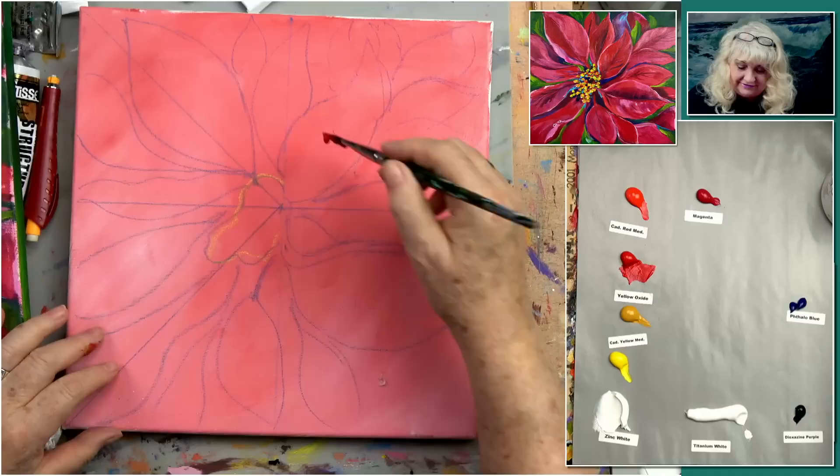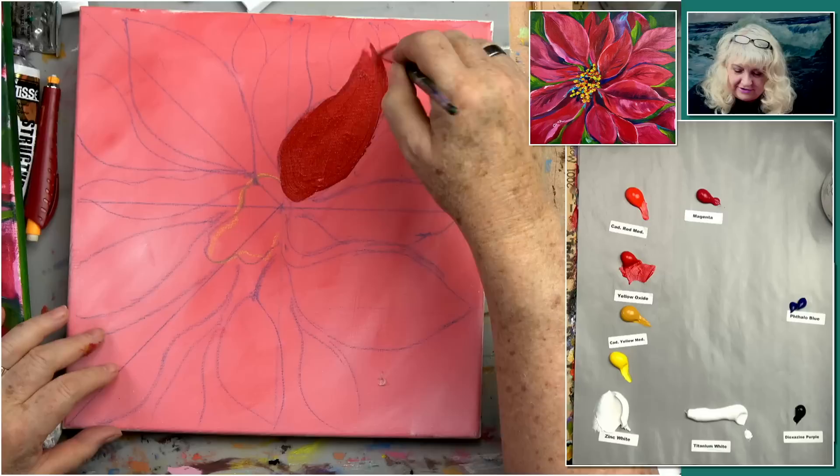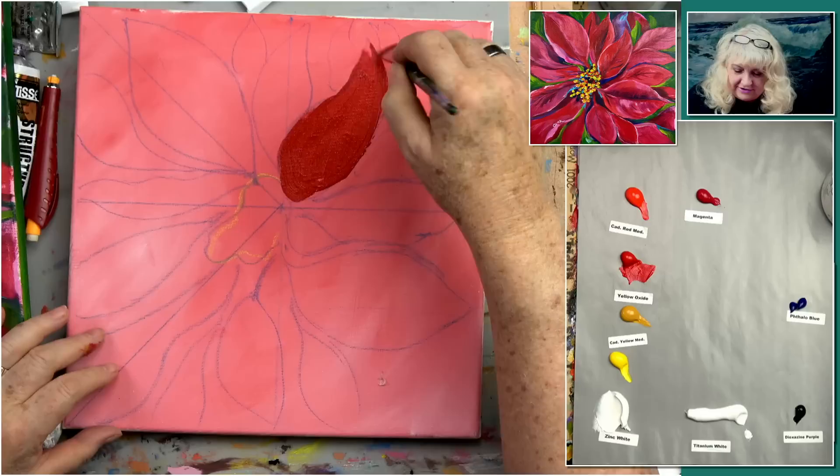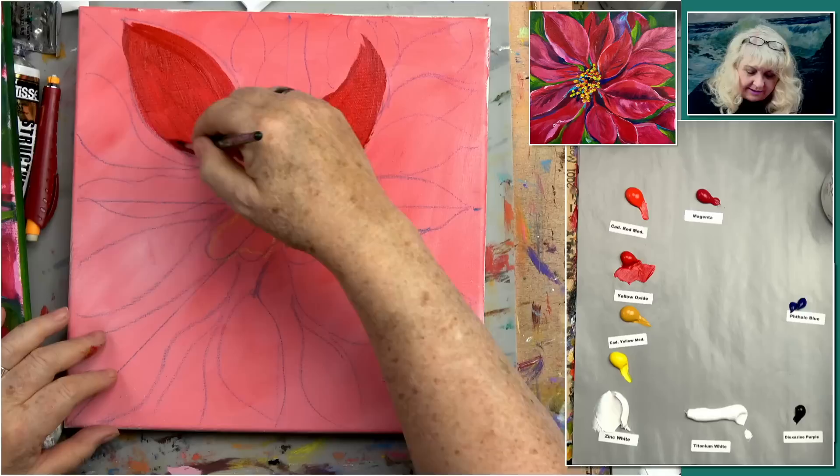We'd like to thank Anna Maria for the donation — thank you very much. Let's get serious, people want to learn to paint. I'm just going to block in some of them with naphtal crimson because I need something on here. These are sort of the main petals of our flower.